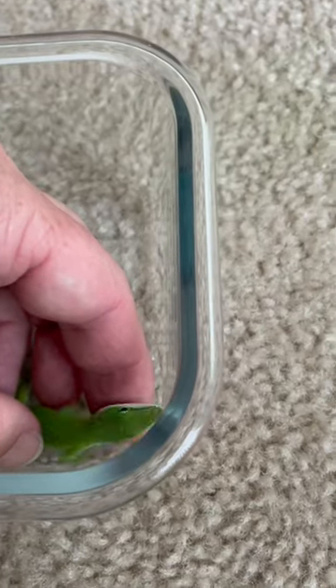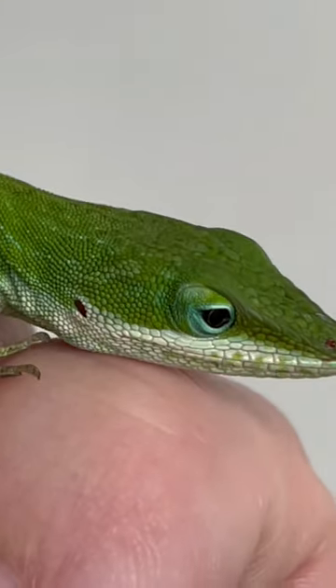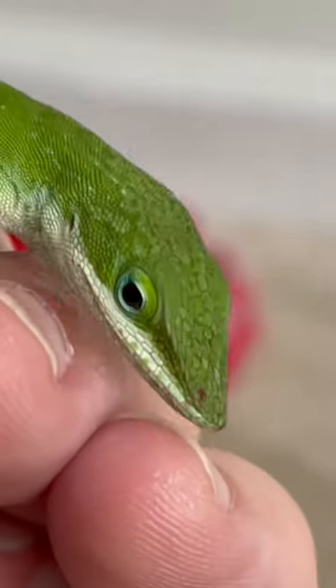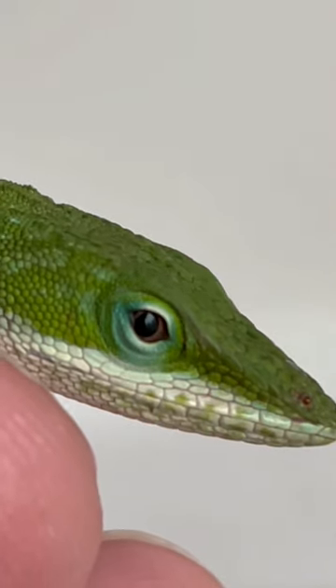Meet the green anole. Now that it's warming up, it's easy to find and catch one of these charming lizards. If you are new to pet reptiles, this is a great species to start with. They are easy to care for and free if you catch your own.